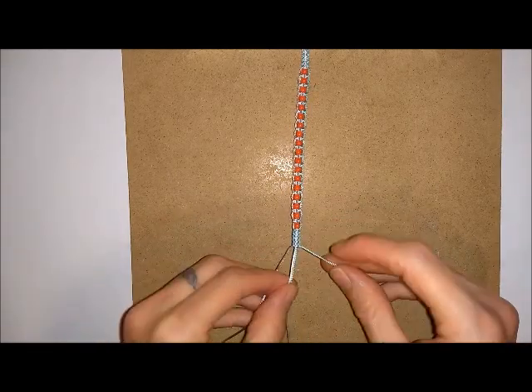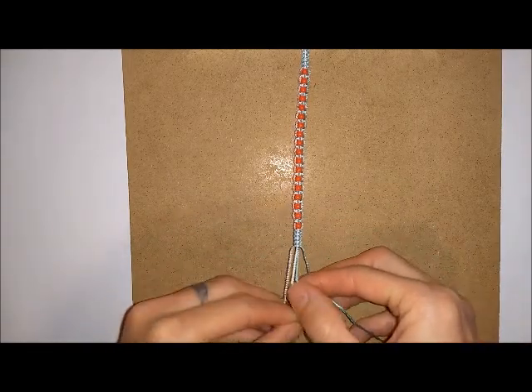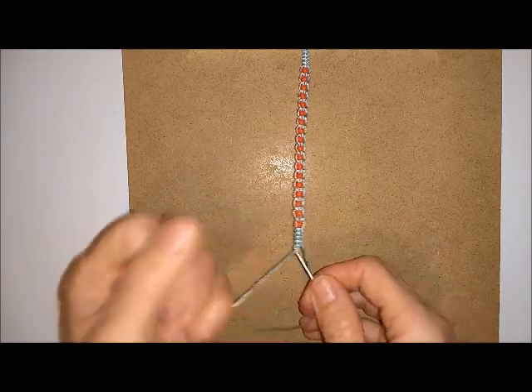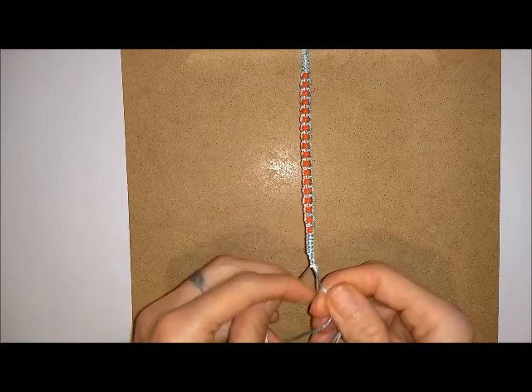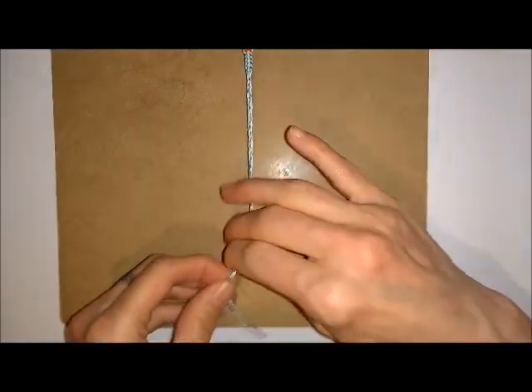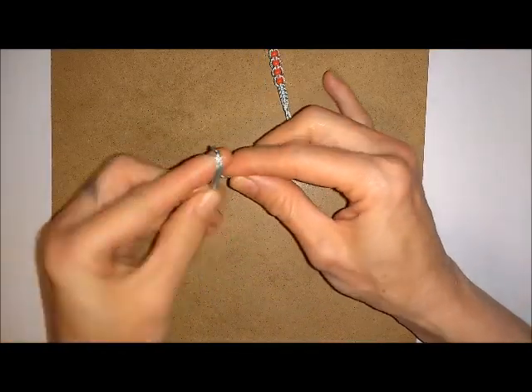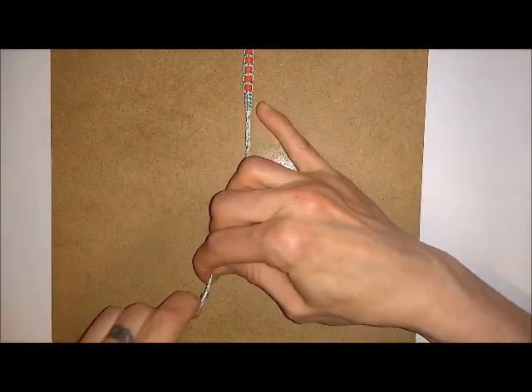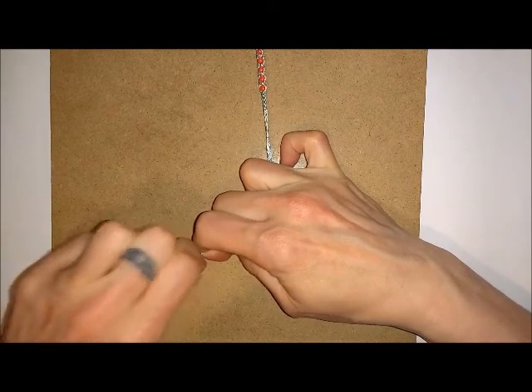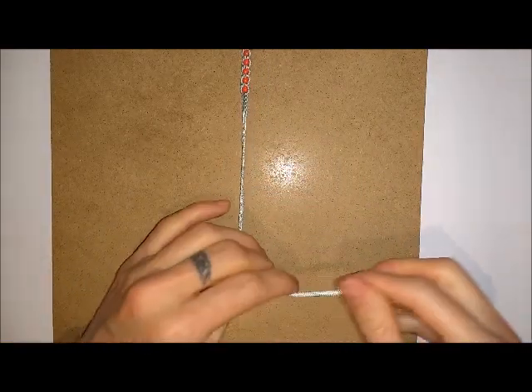Then you just want to split your tail ends into three. I'm going to have one of my sections here and I'm just going to do a straightforward braid to make a tie-on fasten end. Once you get your braided tie-on as long as you want, you can tie a knot in the end of all your cords and then just pull it tight.